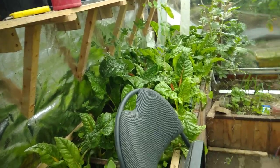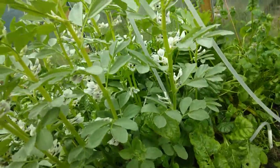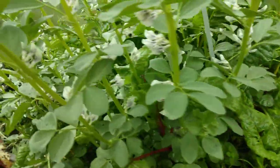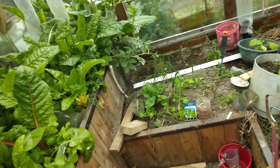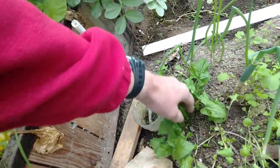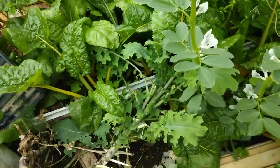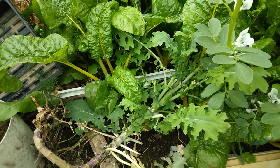Our winter crop of Swiss chard is nearly gone. This has been experimental, and it's time to start putting in the summer plants in about one to two weeks. I'll probably give away my Good King Henry. Thank you.